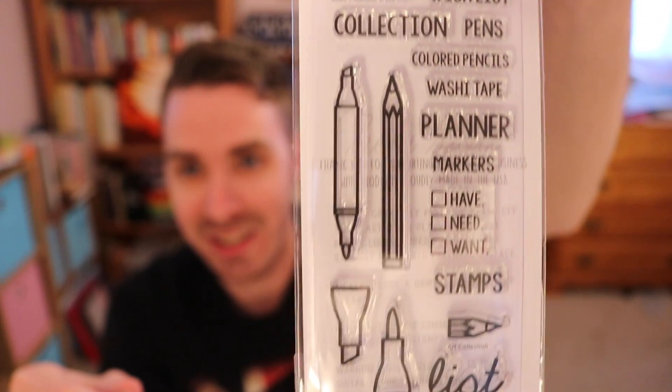Sweet Stamp Shop stamps — oh, how exciting! It's the Art Collection set, I believe. My camera's not auto-focusing. Look how cute these are. And another Sweet Stamp Shop stamp set — it's a hot glue one. Look at this: 'Caution, crafter packing heat.' Don't worry, I'm trained to handle this. Oh, I love that. There are so many things I can do with these sets.